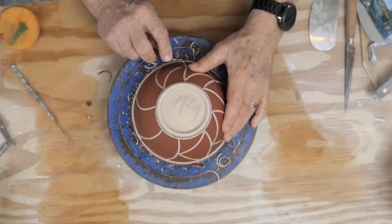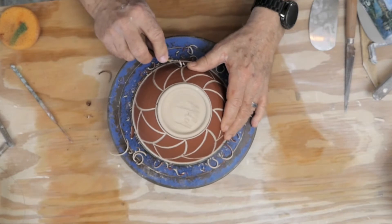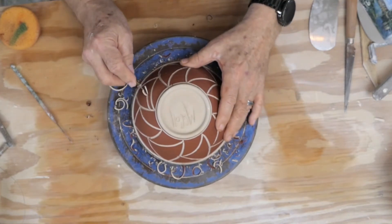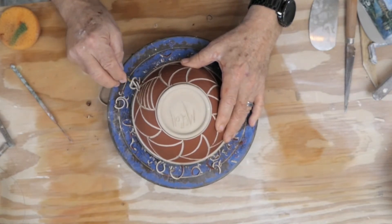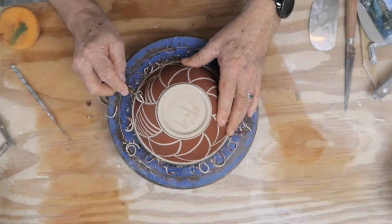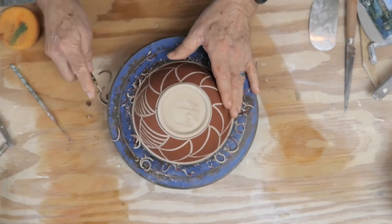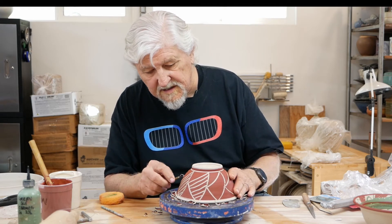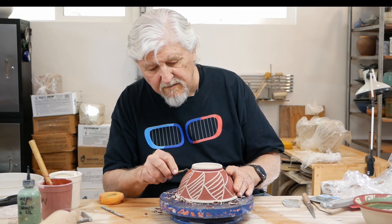The advantage of slip is the design stays where you put it, unlike trying to do a design in glaze. Another advantage is you put the slip on, you do your design when the pot is fresh in your consciousness — you're really one with the pot, and everything has a nice continuity to it. And then when it comes time to glaze, it's easy. You just either don't glaze it at all — this would come out rich dark brown with the white clay showing through — or put a clear glaze on it.